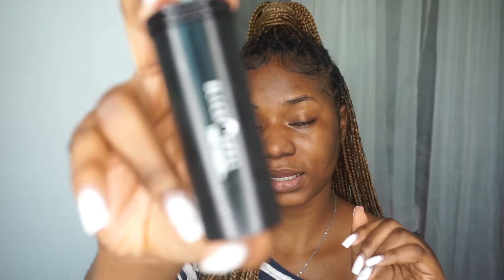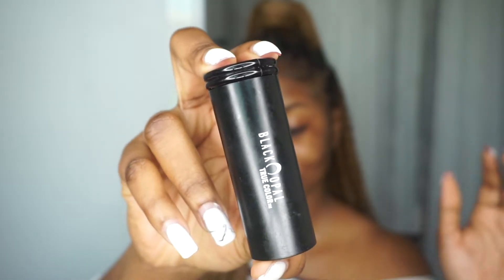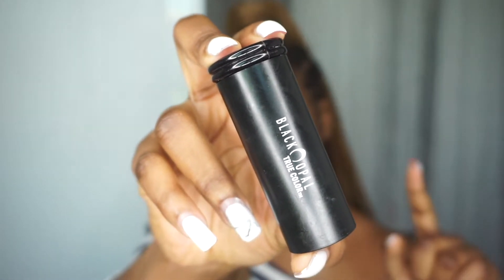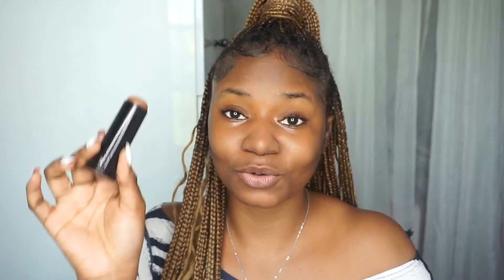For the proper foundation routine, let's get started. I go in with the Black Opal stick foundation — if you have not gotten your hands on this, you need to. I'm using the shade Carob to color correct. I'm going to apply it everywhere I have dark spots or hyperpigmentation, like around my lip area and this side here. I'm going to zoom in the camera so you all can see.